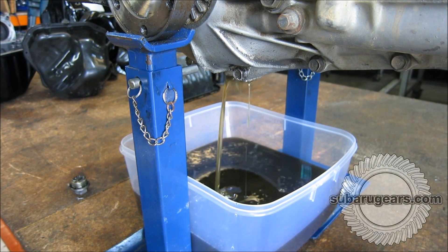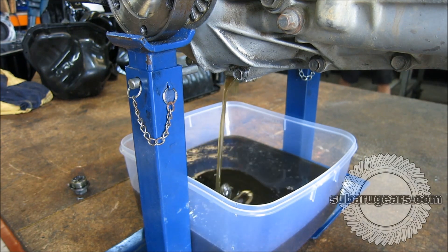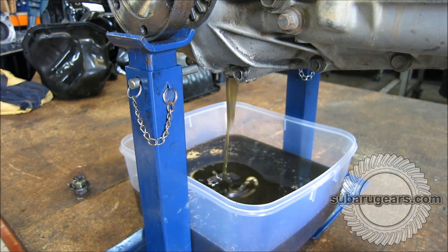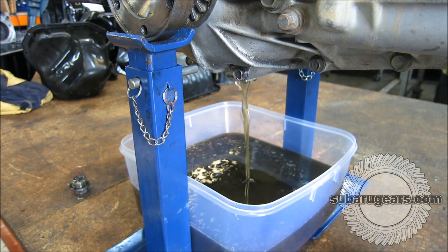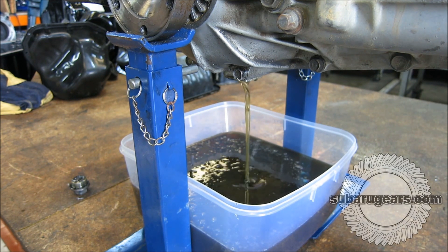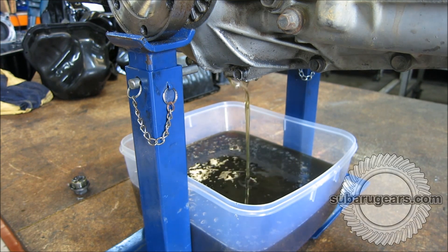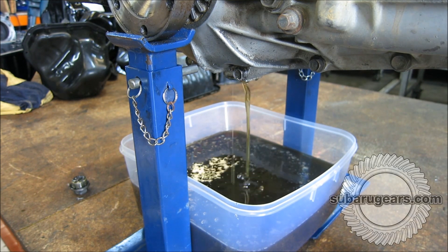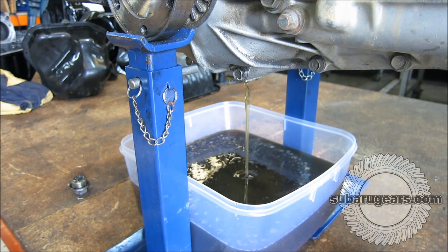This transmission was filled with 3.9 litres of Castrol 75W90 transmission gear oil. That's an AP5 specification made specifically for Subaru hypoid transaxles. You can see it hasn't lost any oil — it's got around 4 litres back out into the container.